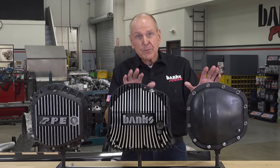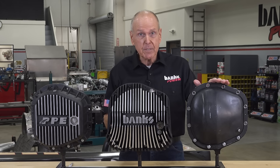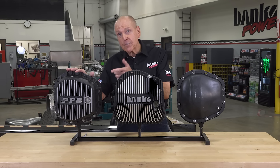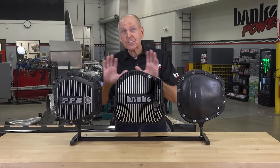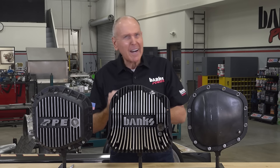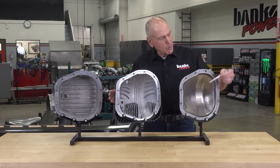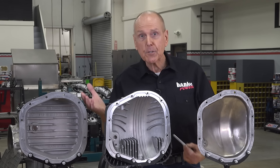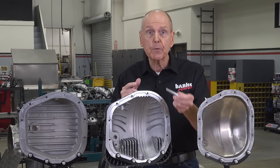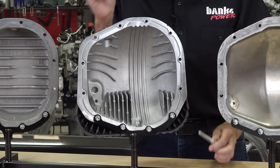Here we have three differential covers for the Ford Sterling axle. Here's your stock one, here's the new Banks Ram Air, and here's a representative of all the flat back covers you've seen on the road for the last 20 years. Are they the same? Not even close. Notice the stock one is curved. Why? Axle manufacturers want the gear lube to travel up and over the ring gear without disruption. That's why the Banks Ram Air cover honors the stock shape.